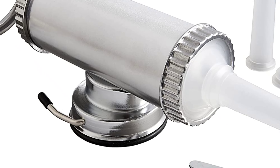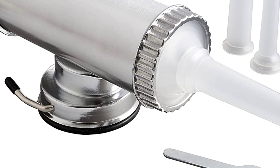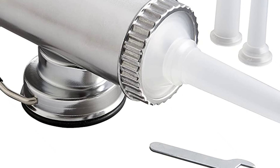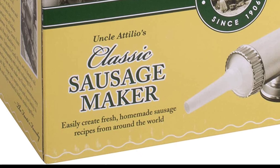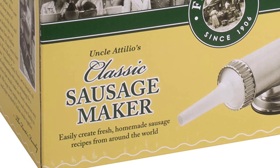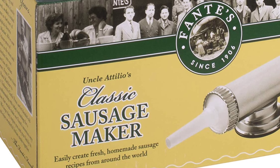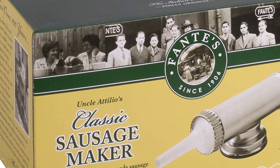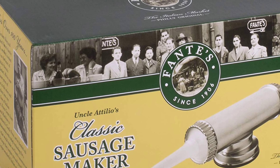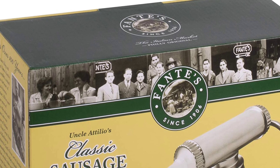With the Fante's Uncle Atilio Sausage Maker, you can create thin, regular, and plump links with the three included nozzle sizes: 15, 19, and 22-millimeter diameter. You can also customize the flavor and meat combinations to create your perfect sausage. To use, simply fill the canister with sausage meat, slide the casing onto the nozzle, and turn the handle to fill. Be sure to guide the casing by hand to prevent breakage. Once you've reached the desired length, tie off the sausage and enjoy.